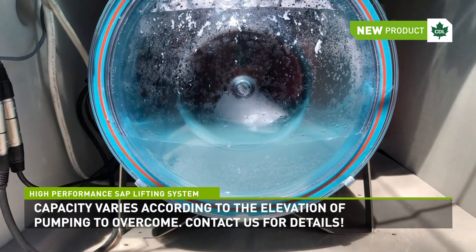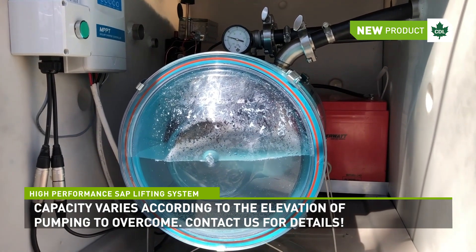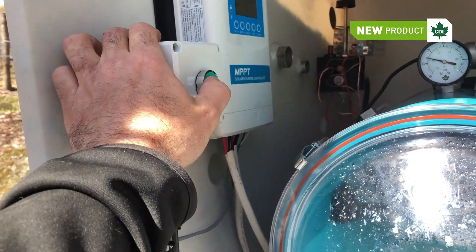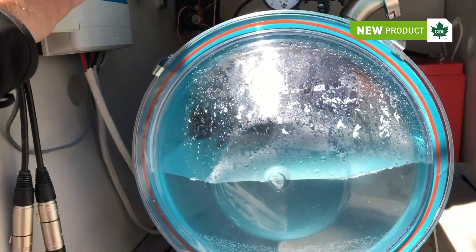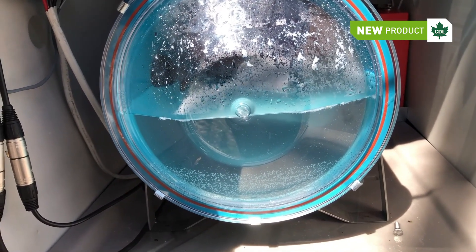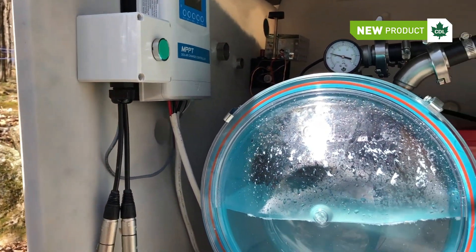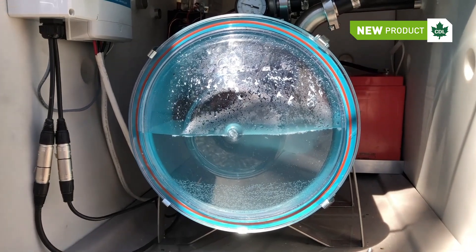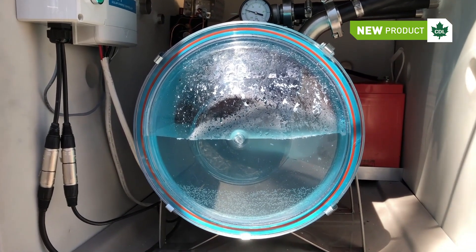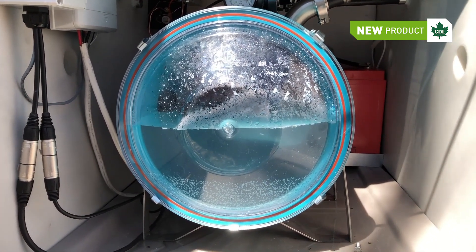Once the pump stops, see how much sap is left in the tank? You can easily switch the pump to manual mode to pump whatever is left in the tank. There's a green button located here on the left — you only have to press it to activate the pump manually. If we release the button, the pump stops. It's a safety feature to make sure someone doesn't forget the pump on. The manual mode is mostly going to be used to empty the tank to clean it inside.